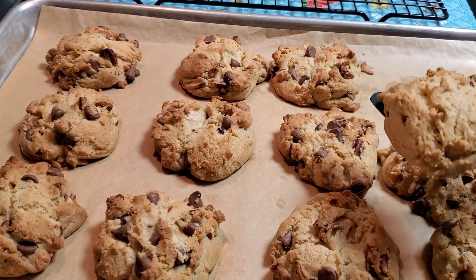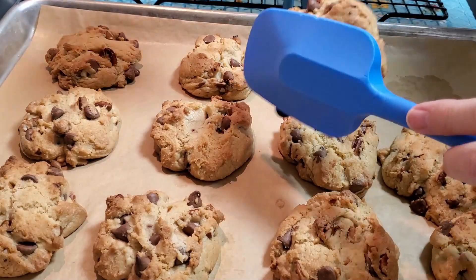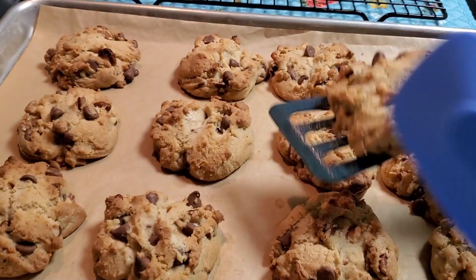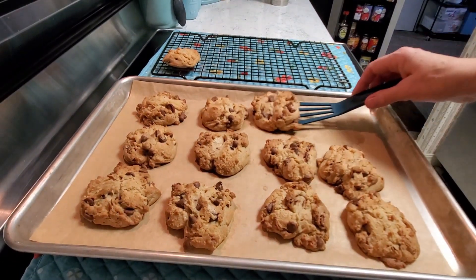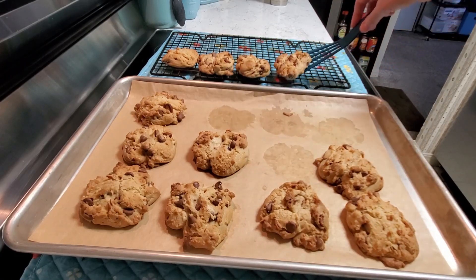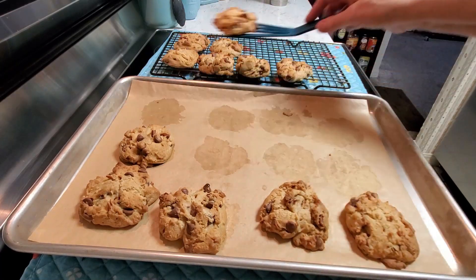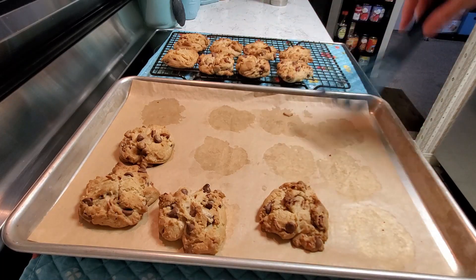Let me show you — golden, golden, not burned. Beautiful cookie. I'm going to remove these to my cookie rack. I don't want them to sit on the hot pan because I don't want them to sweat, so I'm going to carefully remove them from my cookie sheet pan onto my cooling rack.